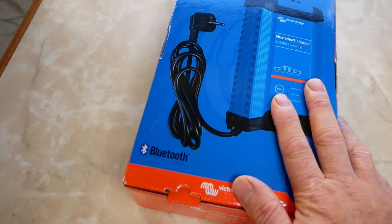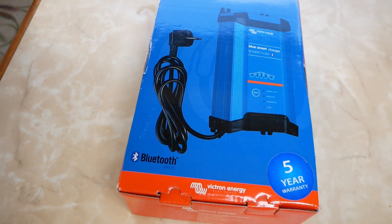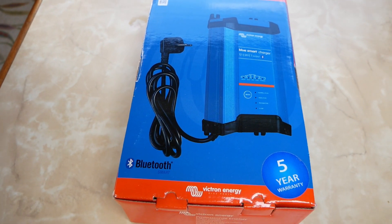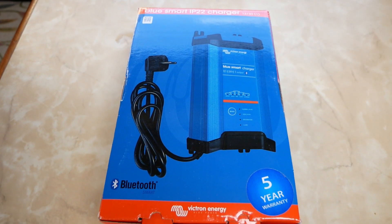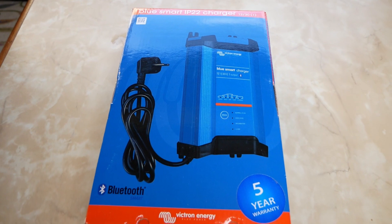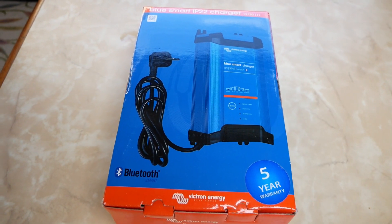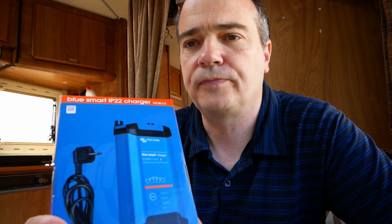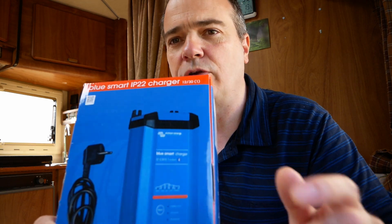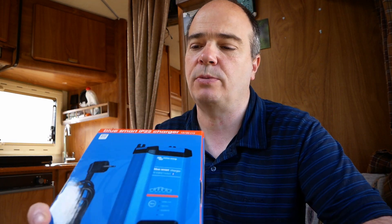At long last I've finally managed to buy the Victron Energy Blue Smart Charger rated IP22 - it's a 30 amp one with one output. This will be a replacement for the old charger which is the original one that came with the Hymer. I bought this one with the European plug, and there's a European socket right there which is what the old charger plugs into - that's why I bought this one with that plug.